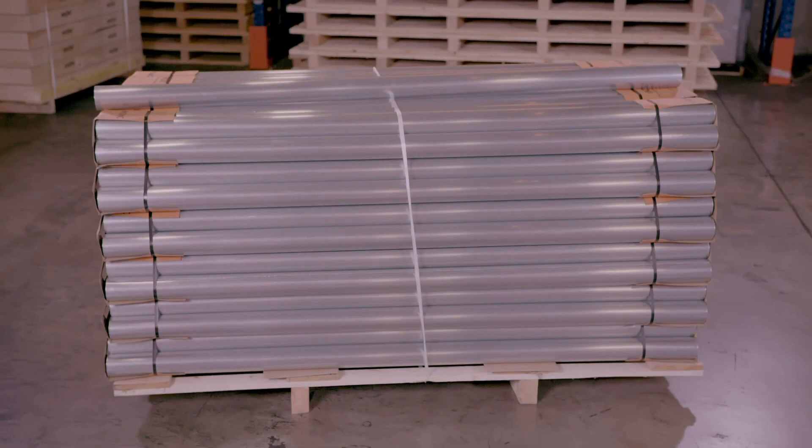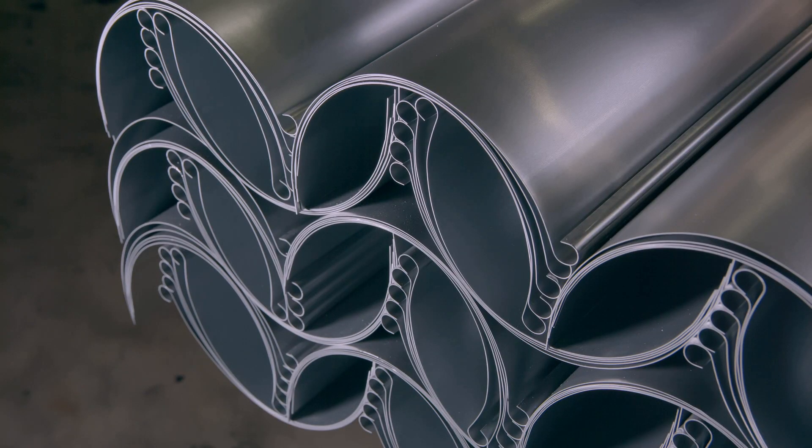And now the zinc gutters are finished. I do hope this item hasn't been too much of a drain on you.